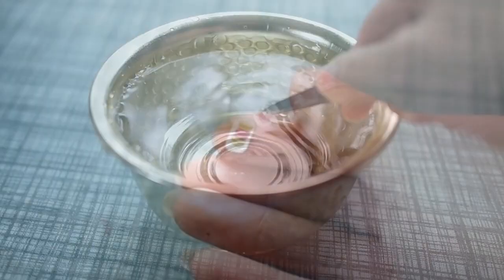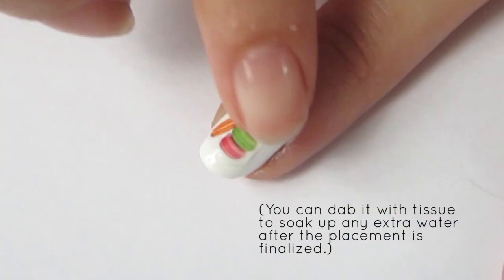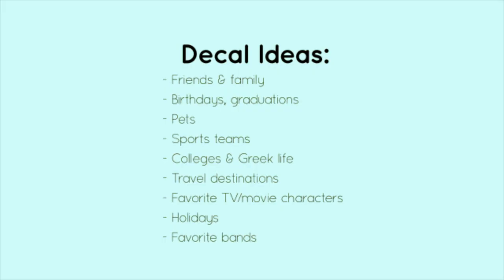Dip the decals in water for a few seconds, and now you can gently slide the decal off the paper. Apply the decal to a wet nail to easily slide it into position. Then seal the decal with a top coat.